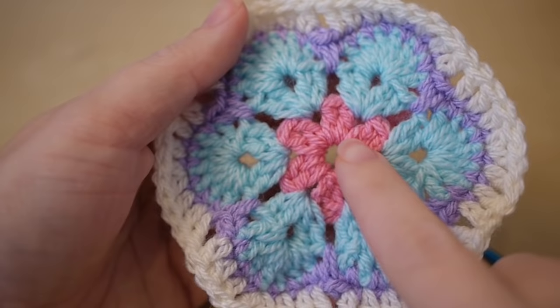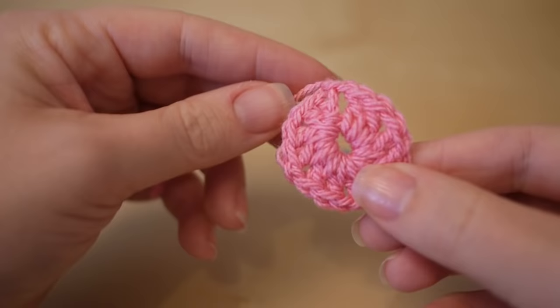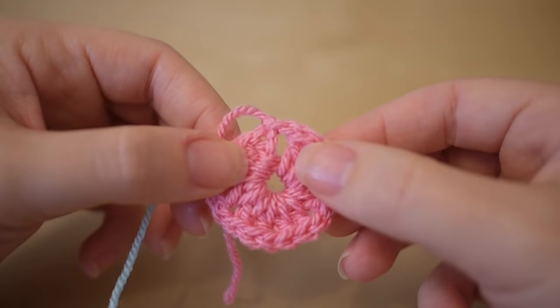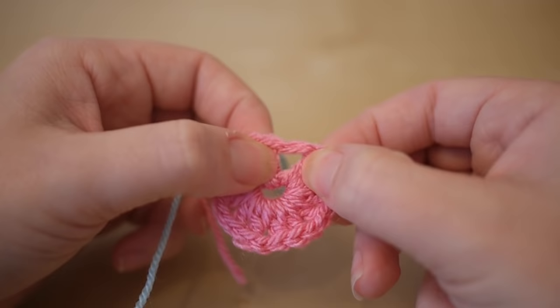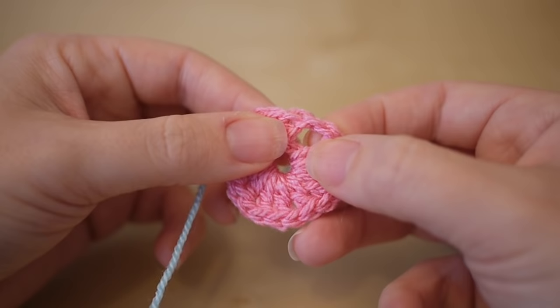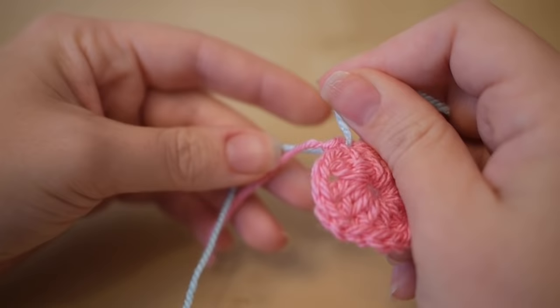So now we're going to work on our round two. So this is our round one, and then these — they look like little V's — that's going to be our round two. So you want to take your next colour, whichever you've chosen it to be. I've chosen the cloud blue. So when you attach this one, the space that we're going to be working in is the spaces where we chained one. So we've got a space here, then skip two, there, skip two and so on all the way around. So because this is where I've just finished, I'm going to attach my yarn here.